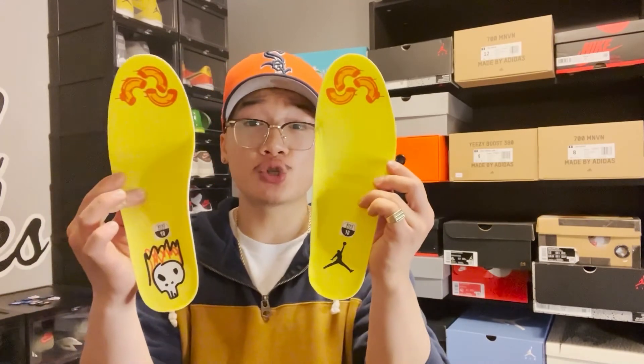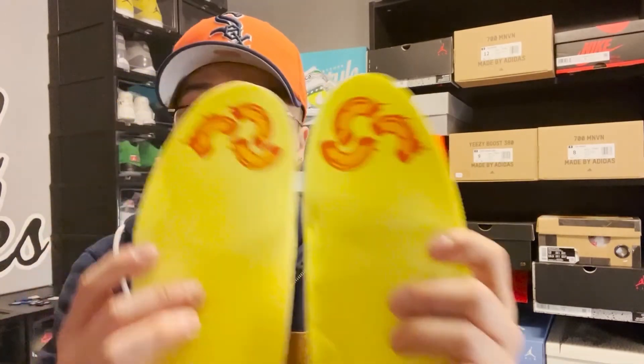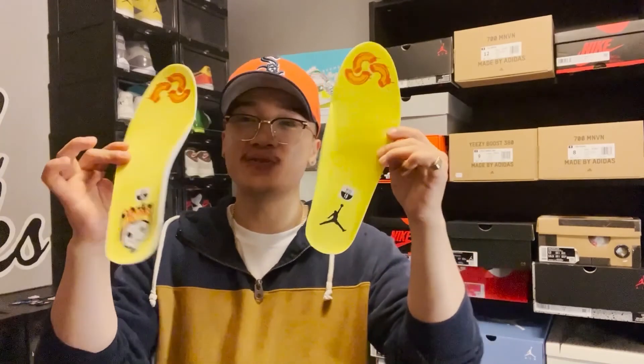Finally, to wrap up all the unique details on this sneaker before diving into the accessories, we can look at these unique insoles as well — a very vibrant yellow. We have an art piece that was made by Michael, and then of course he ties in those mac and cheeses once again towards your toes. These are really cool, and any time we get collaborations with unique touches, they're fire.